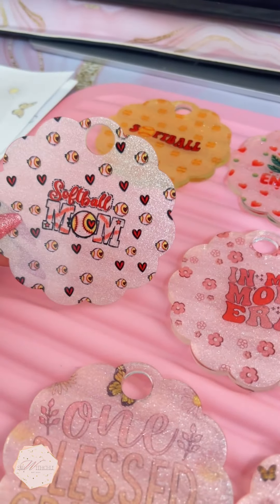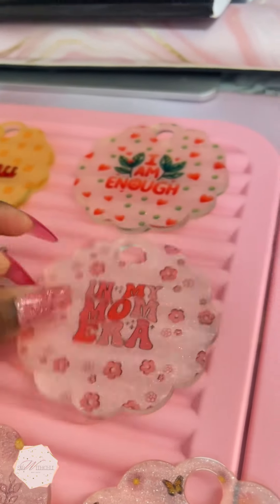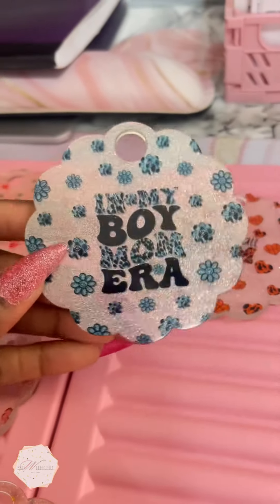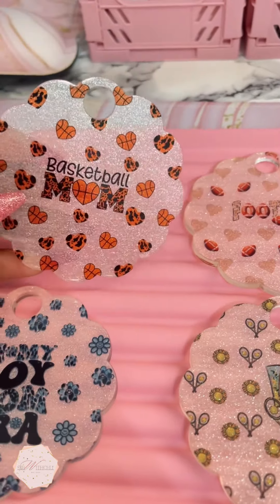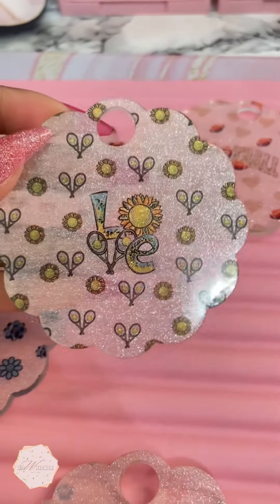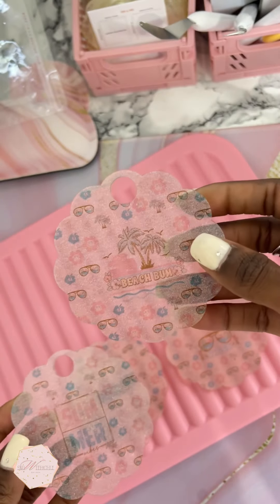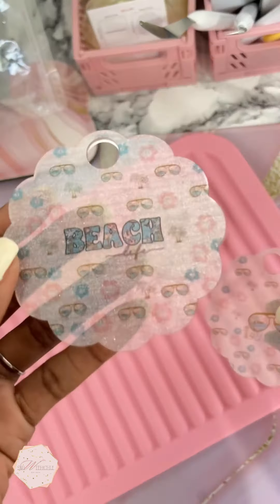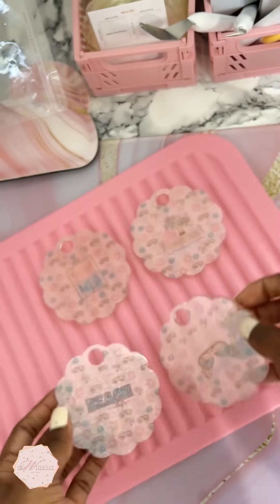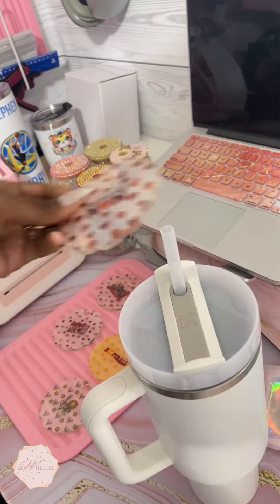I did one too big, one too small, and the color on some is too light. We have 'Softball Mom,' 'In My Mom Era,' 'I Am Enough' — they all came out so cute, and remember they're all glitter. We also have 'In My Boy Mom Era,' 'Basketball Mom,' 'Football,' and 'Love Tennis' toppers. Going back to the ones that came out too light — the summer ones: 'Beach Bum,' 'Beach Life,' and 'Summer Vibes.' You can barely see 'Summer Vibes,' so I'm going to go back and make those brighter.